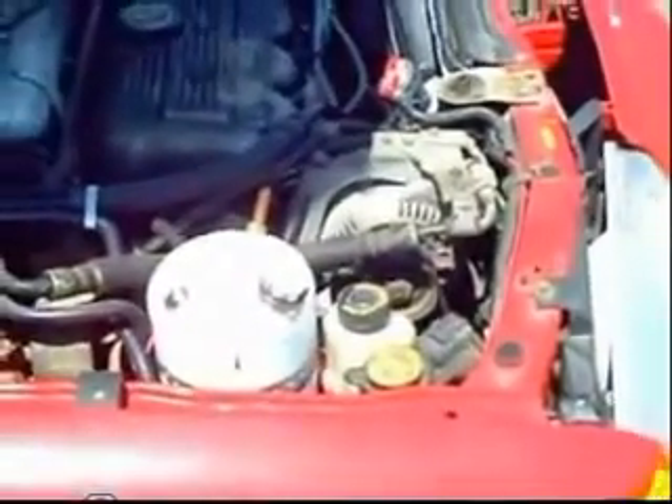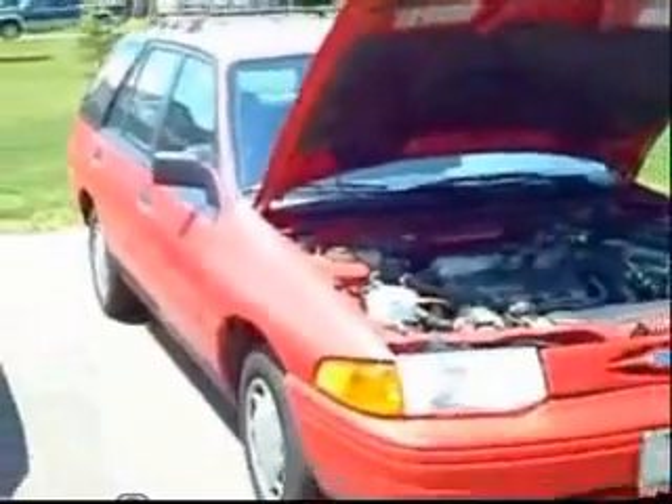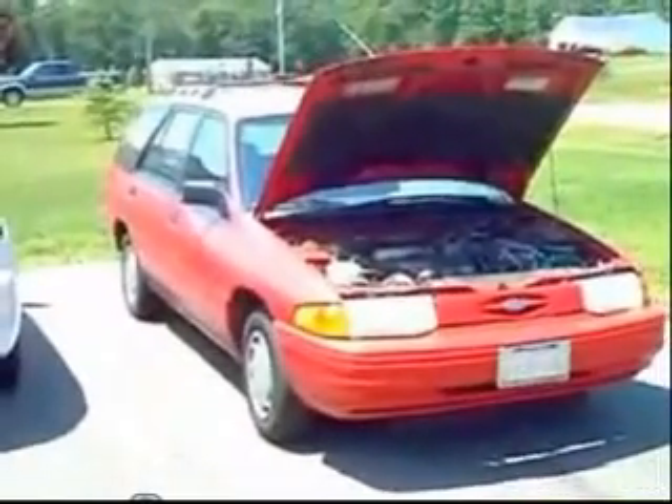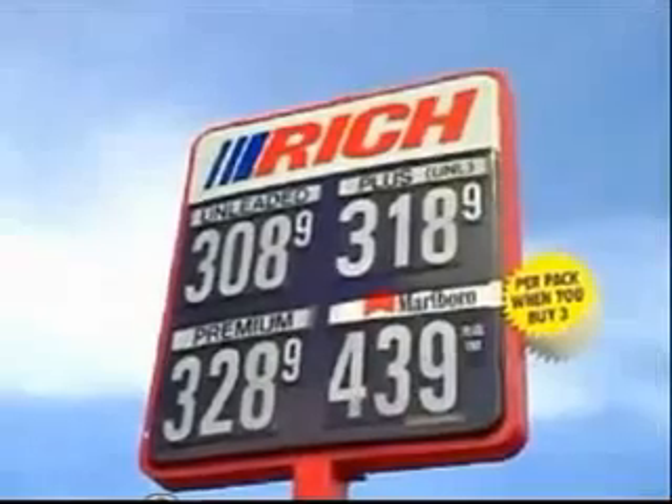This is installed in my father's red Ford Escort station wagon. You might not look at this car and think that it's the wave of the future, but it does as well as any hybrid car.